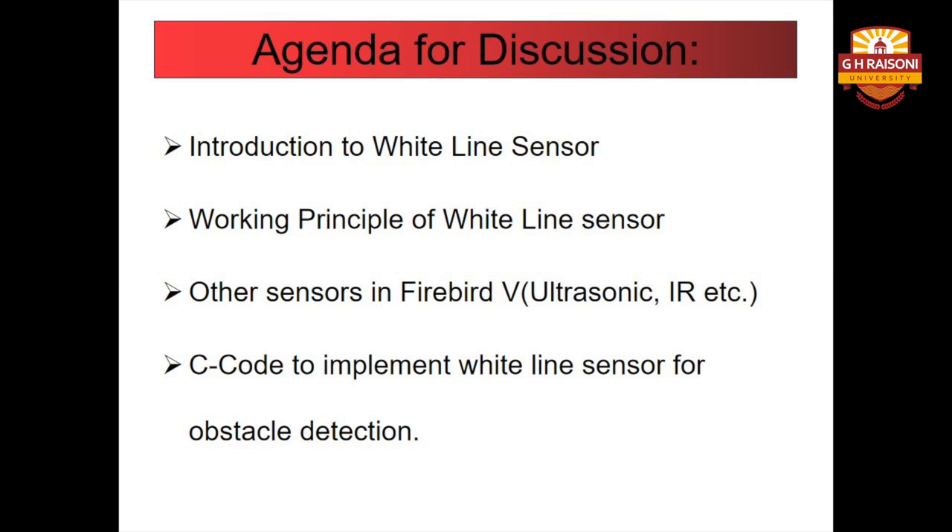The agenda for discussion of this module is as follows. Firstly, we will discuss about what is a white line sensor. Following it, we will discuss about the working principle of white line sensor. Then we will be dealing with an experiment on obstacle detection, discussing various sensors in FireBot such as the ultrasonic and IR sensors. Finally, this module will be concluded by C code to implement white line sensor for obstacle detection.